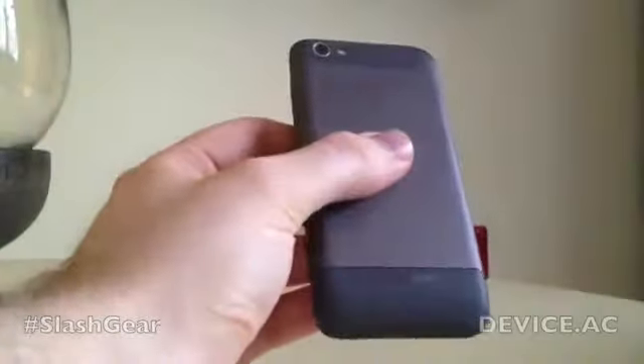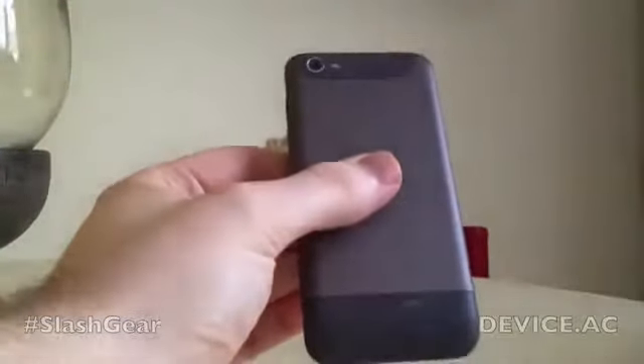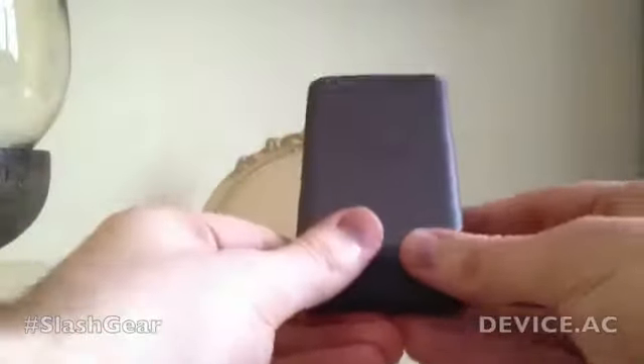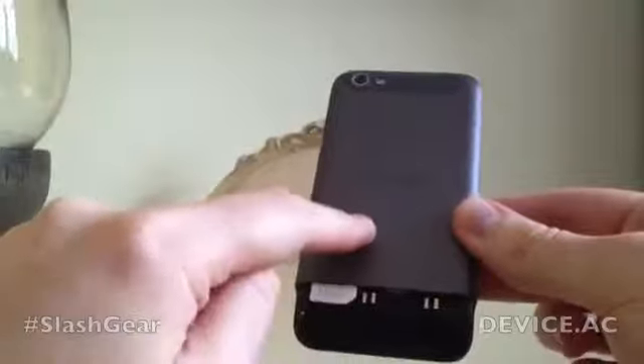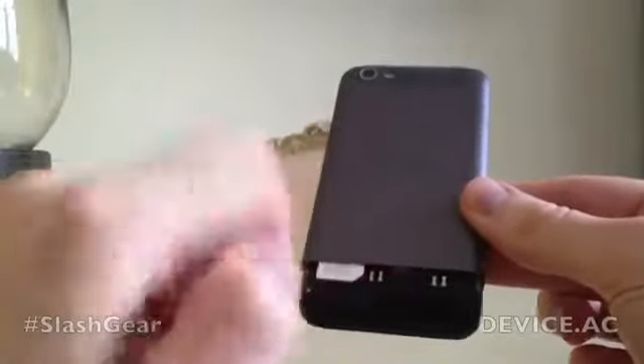The back does pop off — we'll show you in a second. There's a 5-megapixel camera, an LED flash, and also the Beats Audio branding on the bottom as well as the speaker grille. So if we go ahead and pop off the bottom, you'll find the SIM card slot and micro SD slot as well. The device only comes with 4GB of storage, so we recommend that you pop a micro SD card in there straight away.